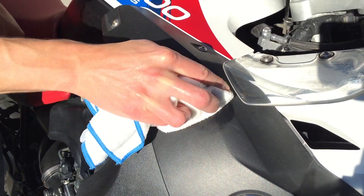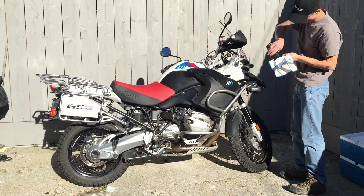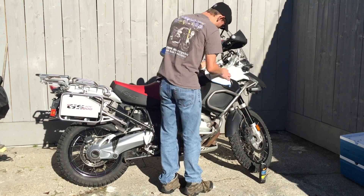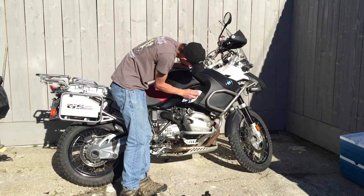Application is dead simple. Apply a little at a time, rub it in, and watch the plastic absorb the liquid. Some plastics are a little more porous than others and will take a little more, but generally those plastics will look far better than those less porous plastics.